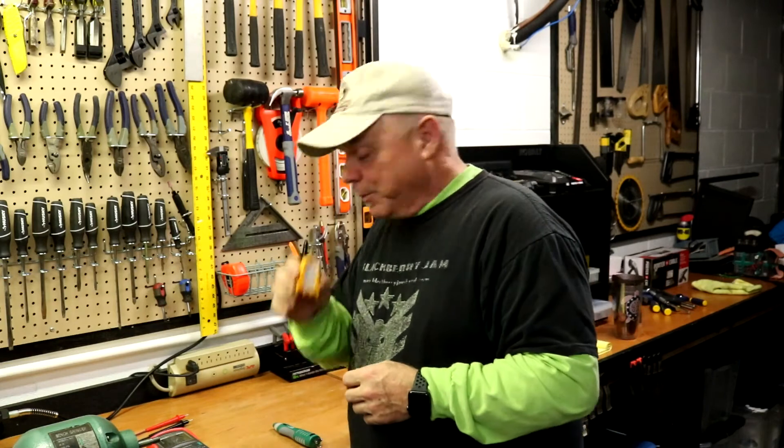I know guys can swap outlets — I've seen them swap outlets and switches with the power on, and I've done it myself a few times. But life's too short. Don't take a chance. Six bucks — keep safe.